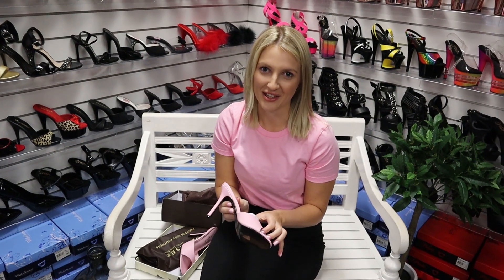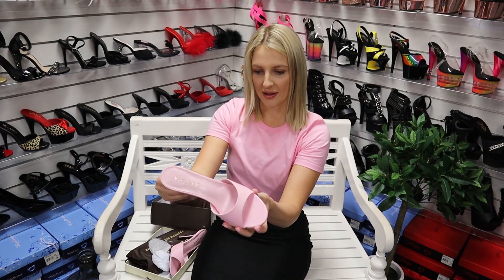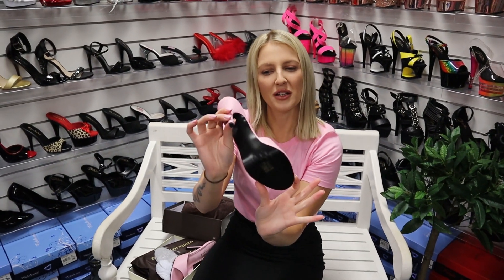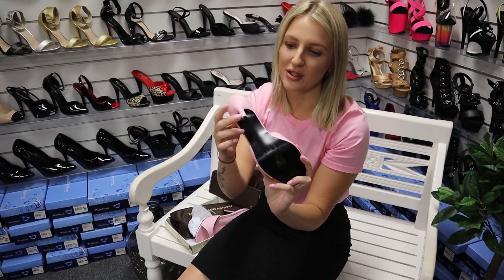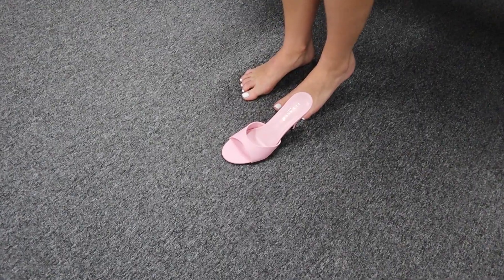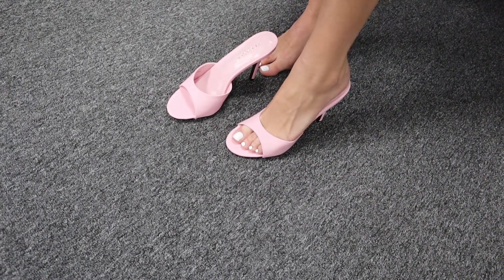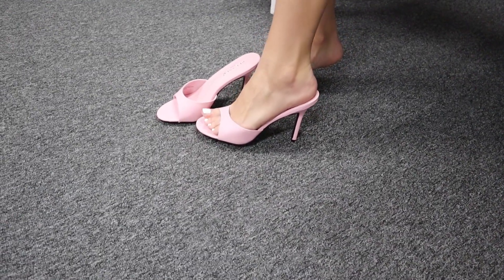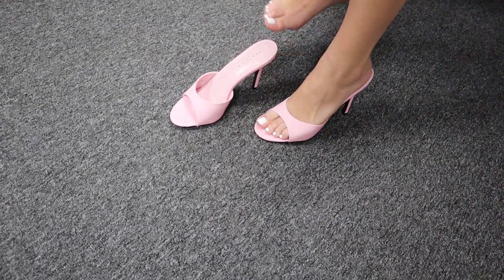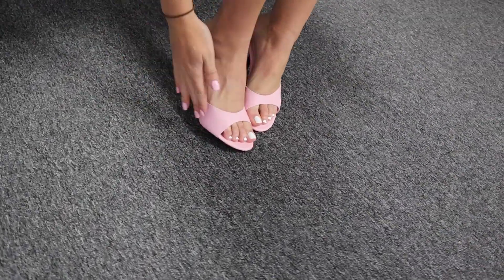You guys have already seen my collection — it just keeps growing! They are gorgeous, and probably a little bit of a thinner heel as well, you can see. So just be careful and keep that in mind when purchasing these ones. But I love them — you guys know that. They are a really easy mule, they slide on. Oh, they are so cute!